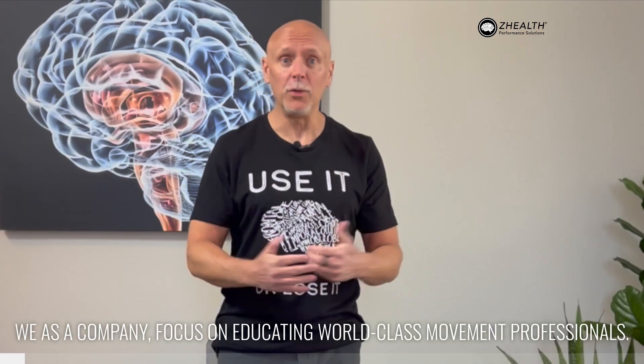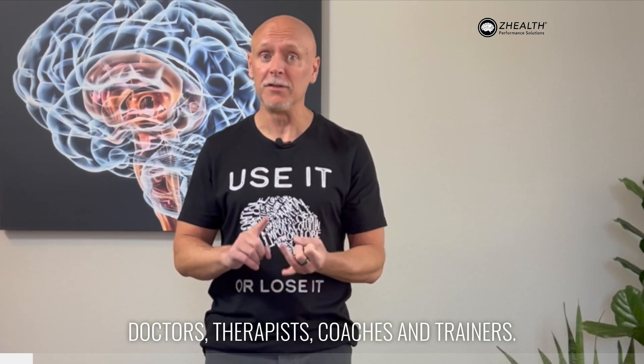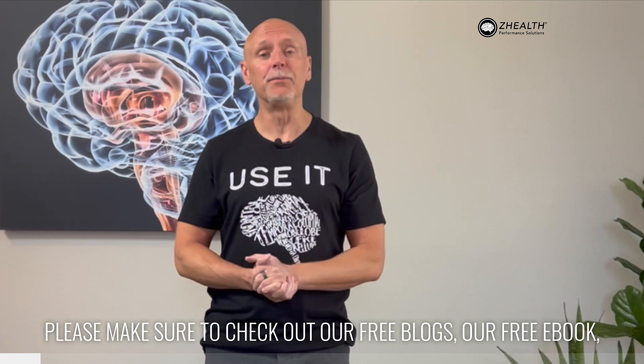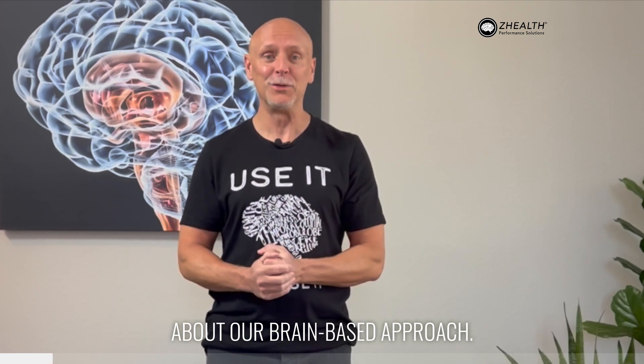To let you know about Z Health, we as a company focus on educating world-class movement professionals — doctors, therapists, coaches, trainers. So if anything you see here piques your interest, please make sure to check out our free blogs, our free ebook, as well as our free online course to learn more about our brain-based approach.